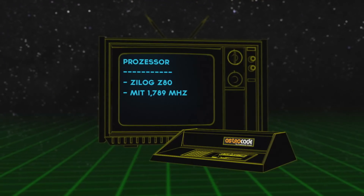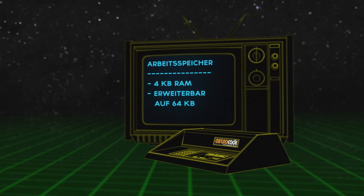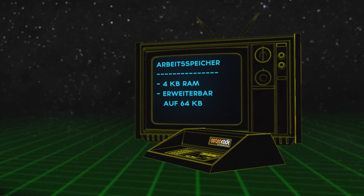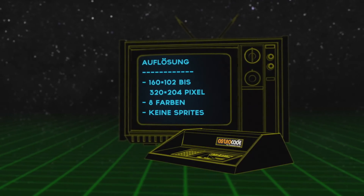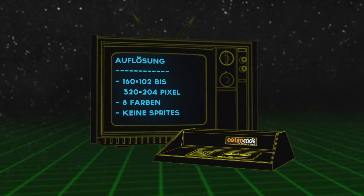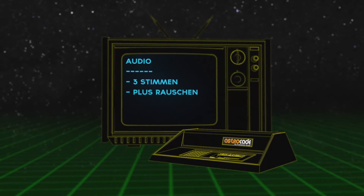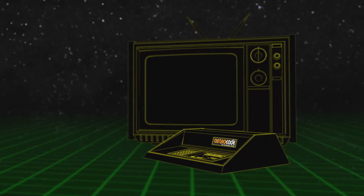Kommen wir nun zu den technischen Daten der Bally Astrocade. Die Bally Astrocade hat einen C-Log Z80 Prozessor, der getaktet ist mit 1,789 MHz. Weiterhin hat die Konsole 4 KB an RAM, der dann später erweiterbar gewesen ist auf 64 KB. ROM waren es 8 KB. Auflösungstechnisch haben wir eine Auflösung von 160×102 bis zu 320×204 Pixel mit 8 Farben. Sprites konnte die Konsole keine darstellen.